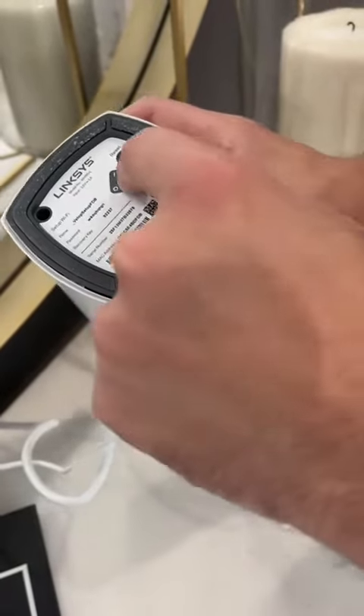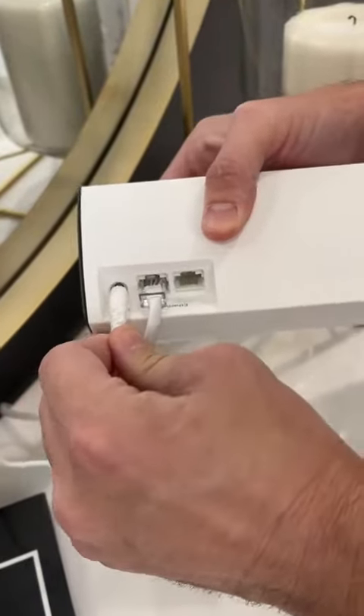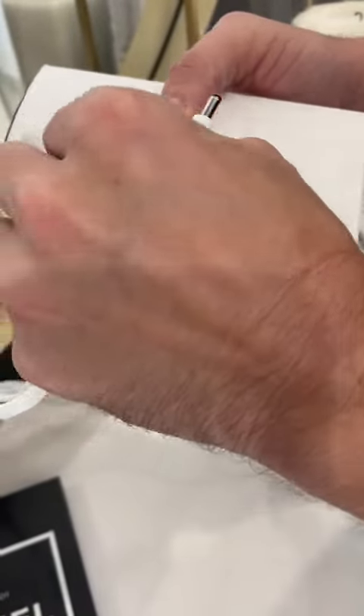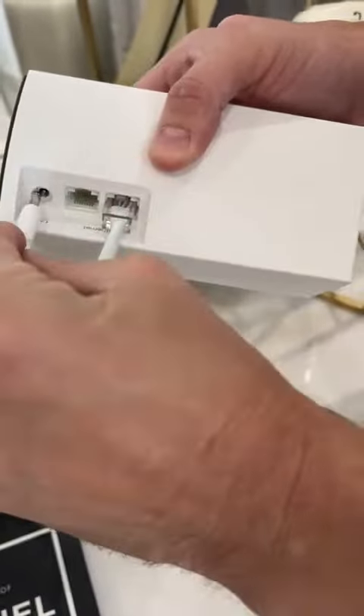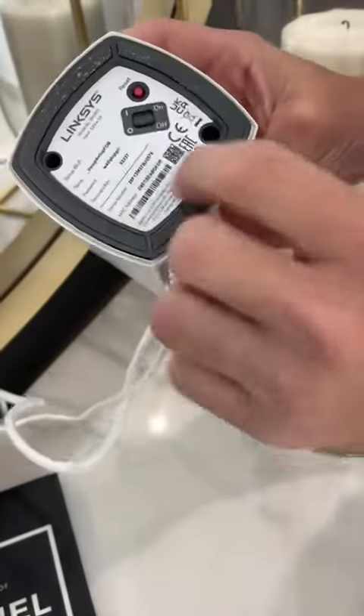So only please push to off, which is a switch down, remove the wiring, replace them in — the ethernet and the power cable — and then you want to turn it back on.